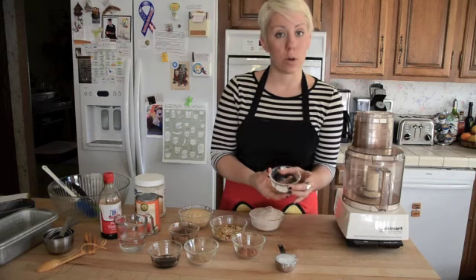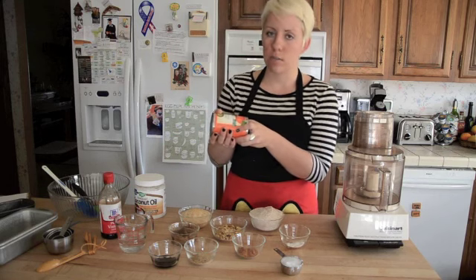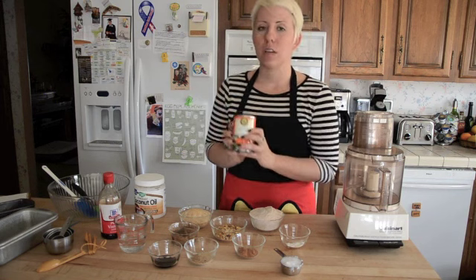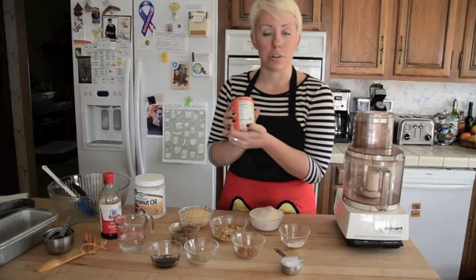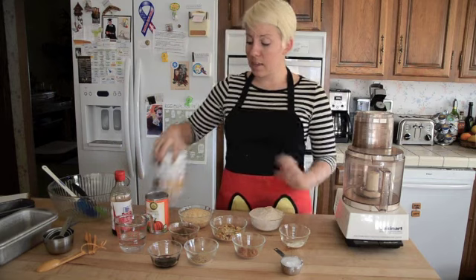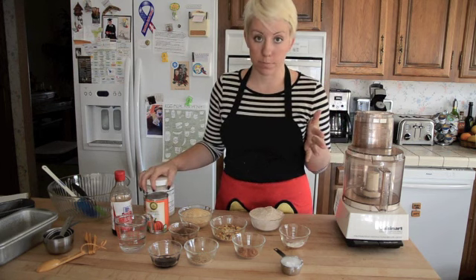Then here I have baking soda and salt, some coconut oil, and here's some organic pumpkin in a can. Usually I would just bake my own pumpkin, but to save time I bought this. Make sure it's not pumpkin pie filling because that'll have added sweeteners and spices to it — check the ingredients to make sure this is just pumpkin. Here we have some vanilla and some extra coconut oil in case we need to line the pans with it. You can use non-baking or baking spray too.